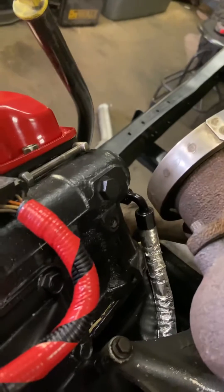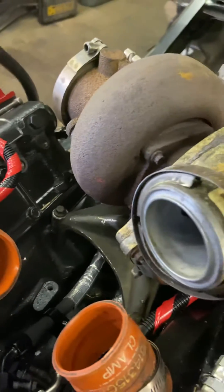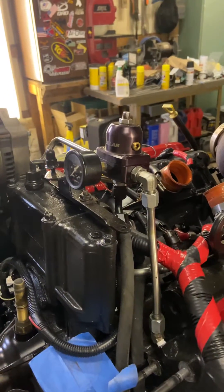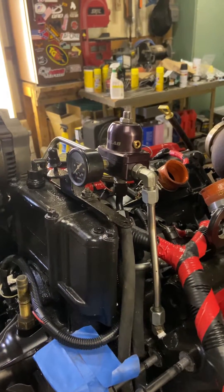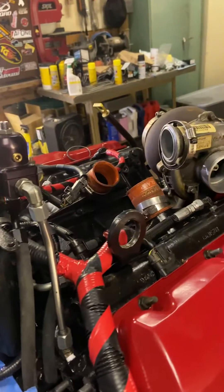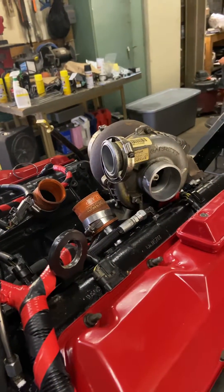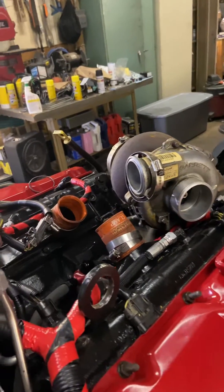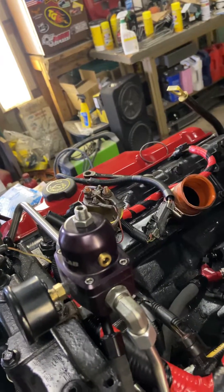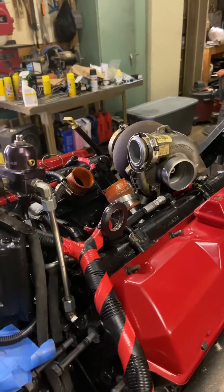On either side the lines have some high-temp heat wrap — just didn't want anything to melt. This regulator setup is off of an i-Rate Diesel e-fuel kit. I originally bought the entire hardline kit for the top of the engine, but I didn't like how it fit on the back. It interfered with the inlet intake boot and also hit the glow plug relay bracket. So I just made my own inlines — I think it looks a little better.